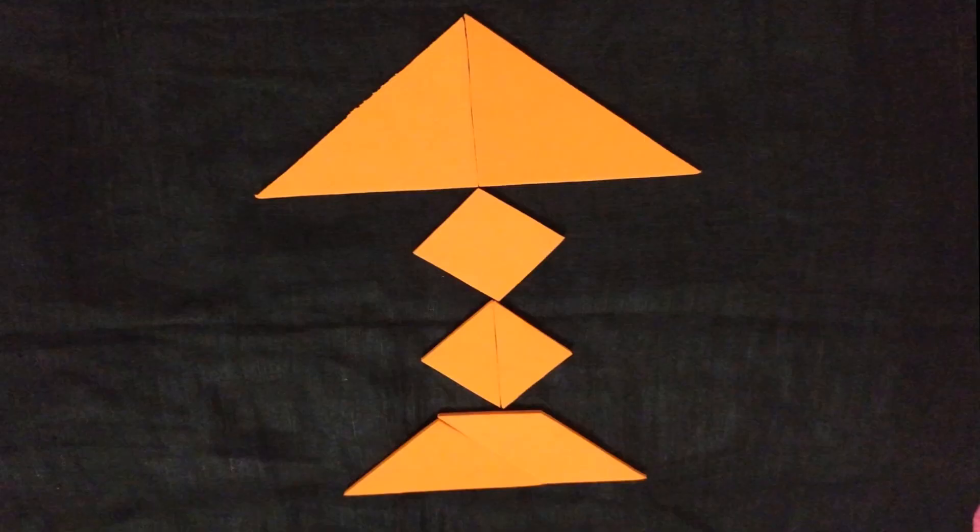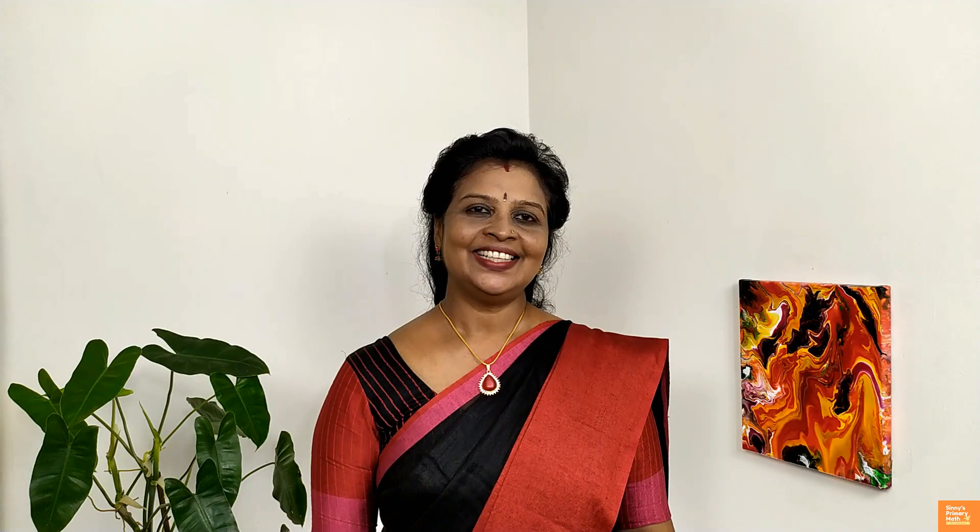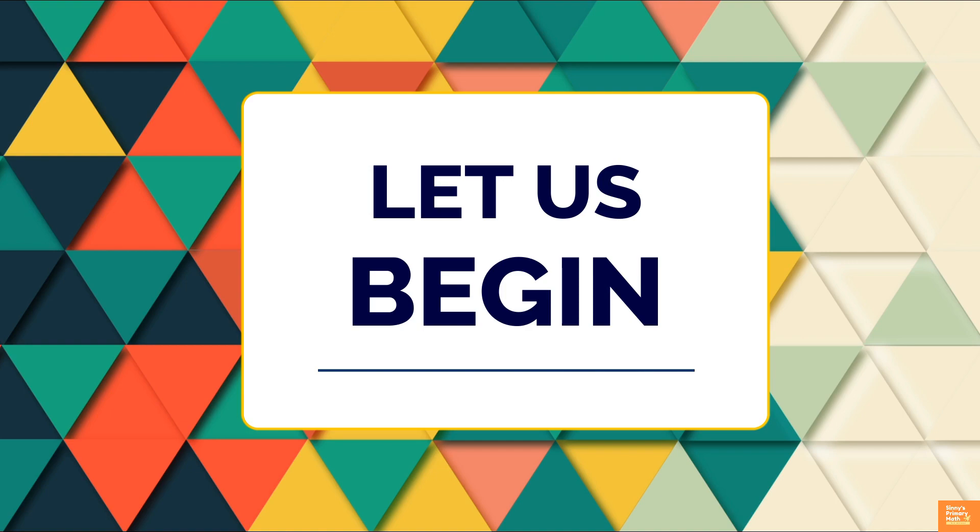Tangrams are used to make different objects, people, and animals. You can use tangram pieces and ask children what they know about the shape. Allow children to sort tangram pieces by shape and by number of sides. Now let us begin the puzzle.